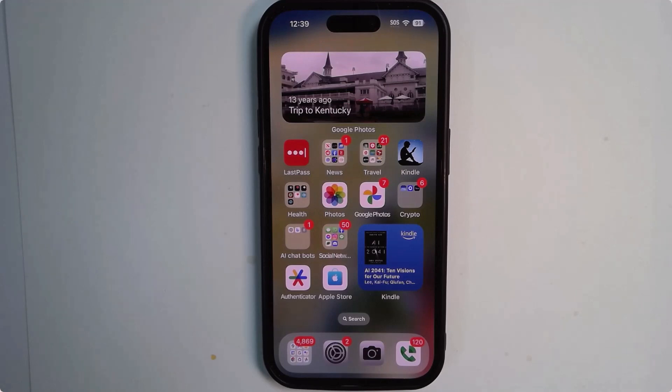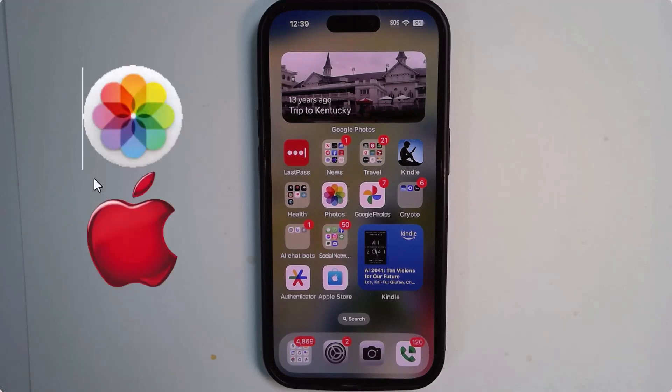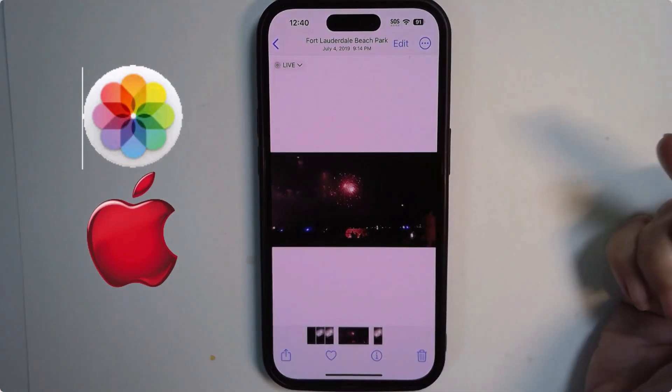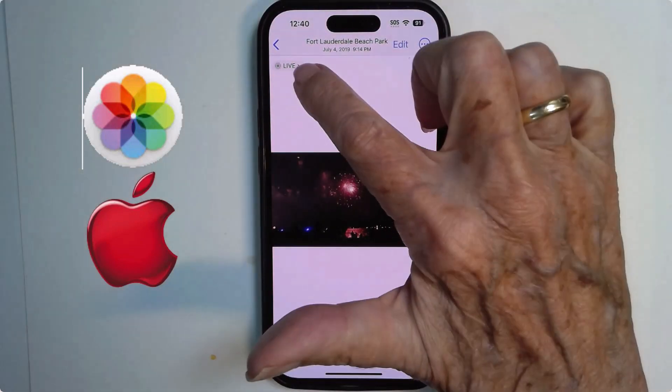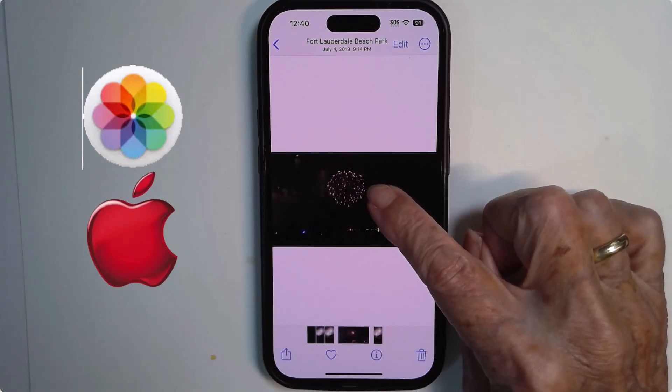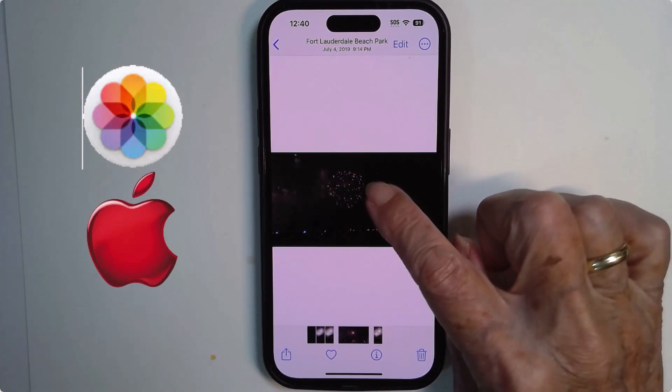I'm going to start with the iPhone, because in the iPhone, Google Photos doesn't do this—you need to use Apple Photos. Here is a fireworks picture. It looks just like a picture, but it is a live photo. So if I hold down on it, I see the three seconds of video.